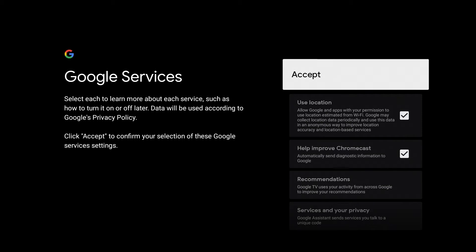Here in this next screen, you will see use location and help improve Chromecast. These options are checked. It's up to you to read them and leave them checked or uncheck them at your own discretion. I will leave them checked for now, and just keep in mind, if you do leave them checked, you can always uncheck them in the future. So I will leave mine checked and click accept.